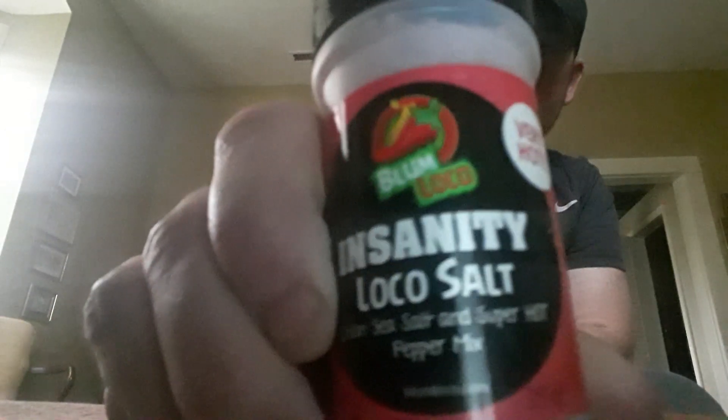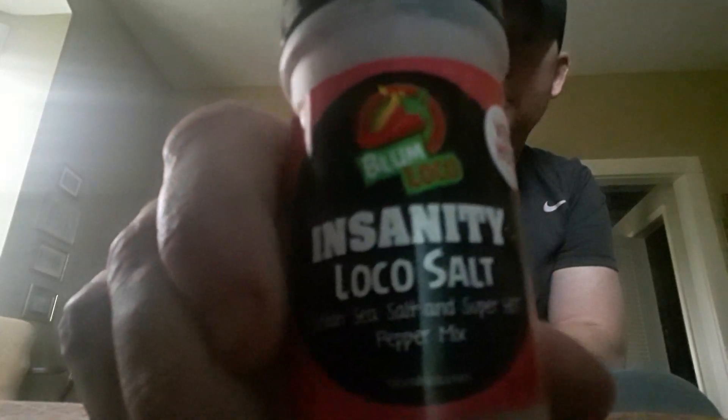Hey everybody, Peppers in Kentucky Living. Hope everybody's had a great morning or early afternoon. Got something from Blum Loco — it is Insanity Loco Salt.